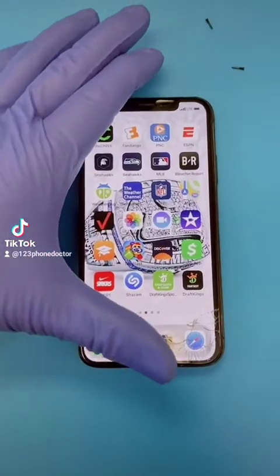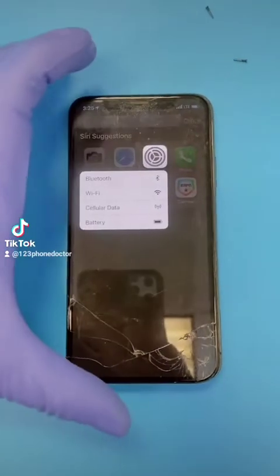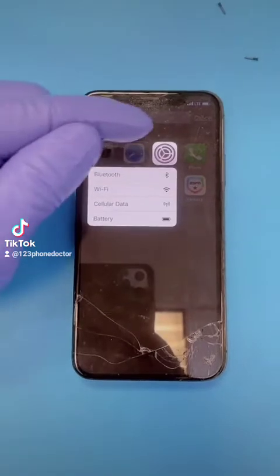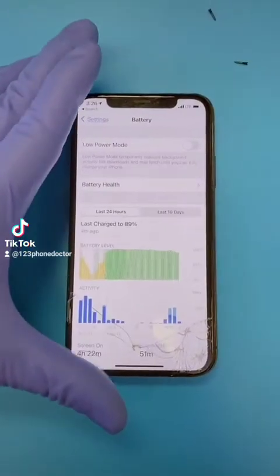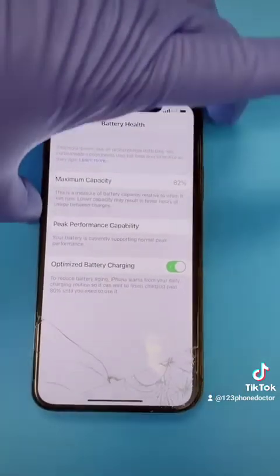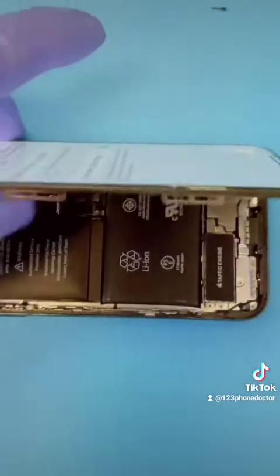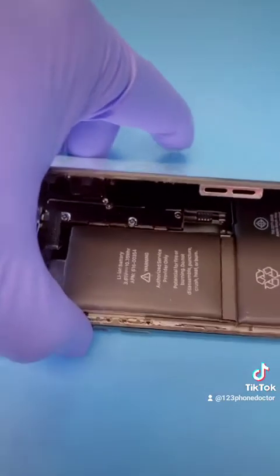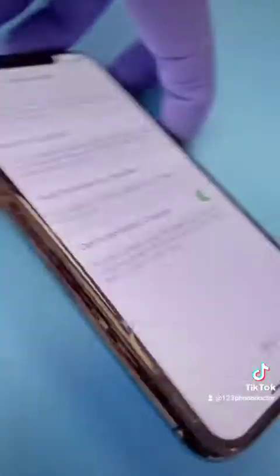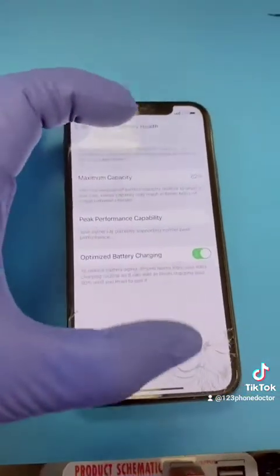Now you can tell them it's just my battery. And if they don't believe you, you can go to settings — from part one we showed you how to check your settings — tap on battery, go to battery health. It says 82%. Typically when it's about 87% or lower, you'll experience bulging batteries in your pocket syndrome. Not only is the bulging battery embarrassing, but your battery life will be very shortened too.